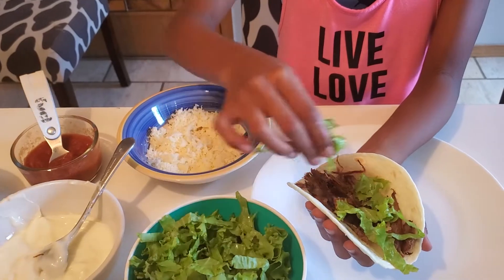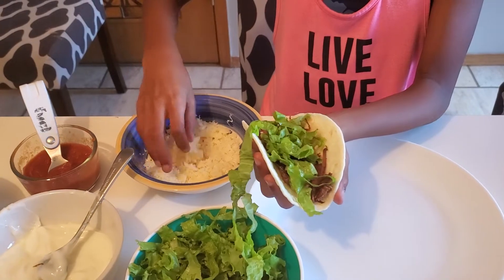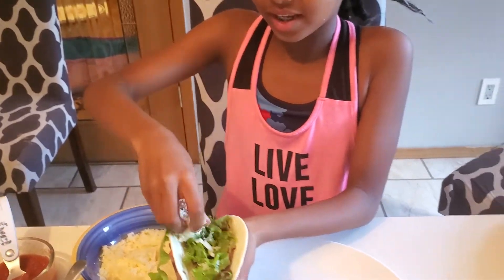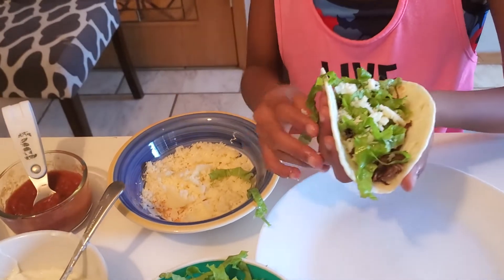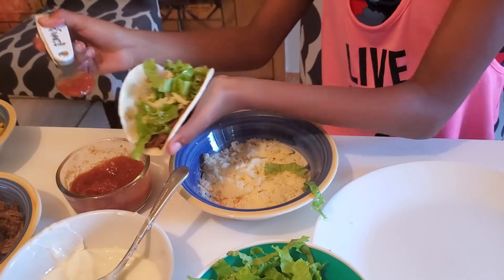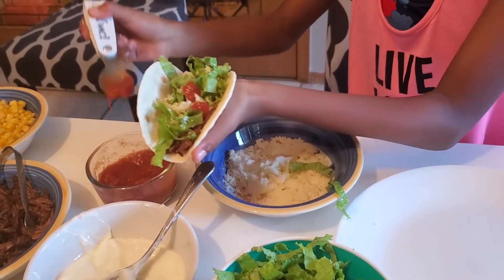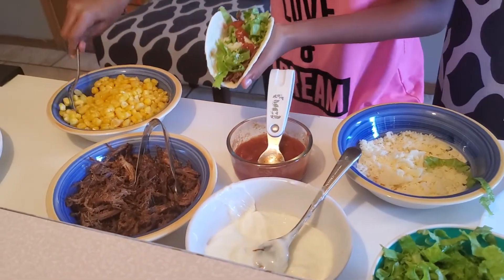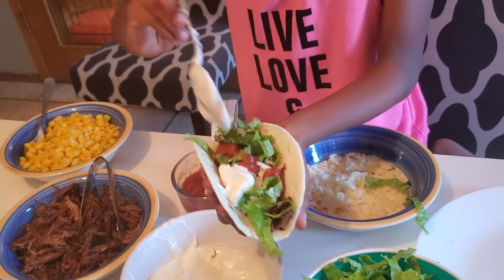I'm going to add some salad and some cheese. This smells already delicious, oh my gosh! A little bit of salsa — you don't want too much. Some corn. I'm going to add some sour cream first so it will be easier for my corn to stay.